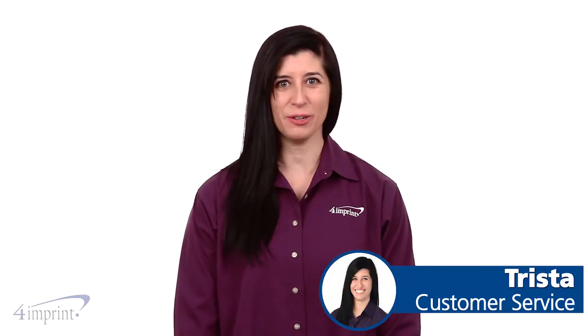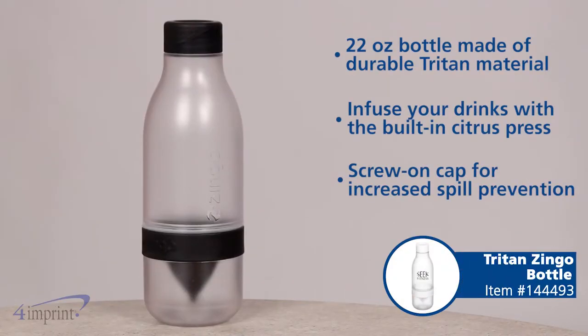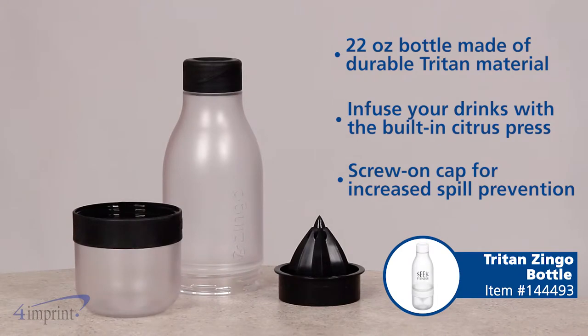Hi, my name is Trista and today we're taking a quick look at the Triton Zingle Bottle. These logoed water bottles are made from durable Triton material for long-lasting use.